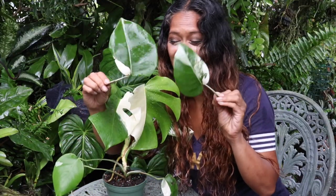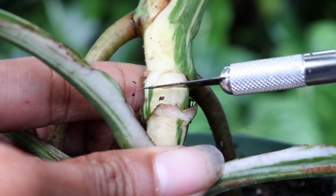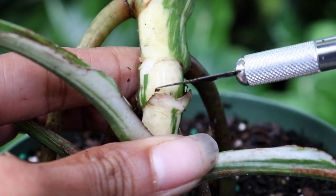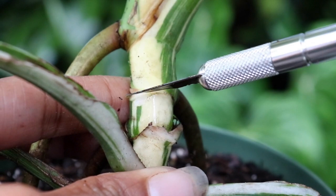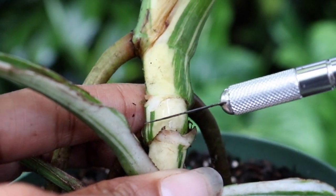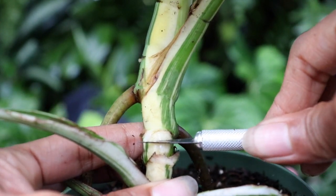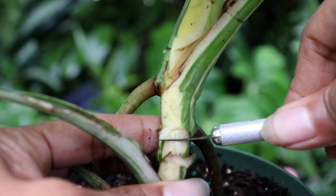So these are the two leaves — they've been removed. We're going to go ahead and make the cut now. Where we actually want to make that cut is right here. We want to cut right in between those nodes — we don't want to cut into them. We're going to attempt to do this without a cutting board.